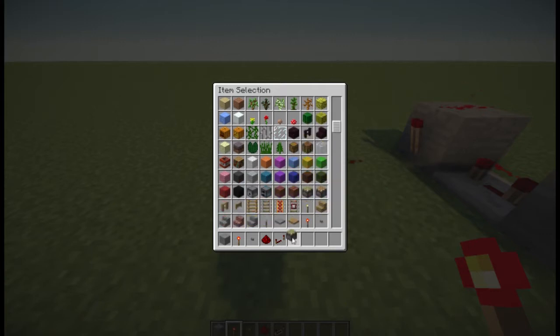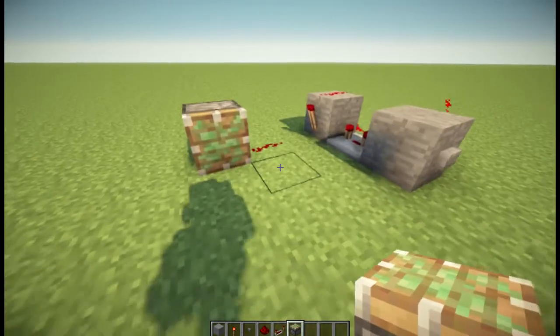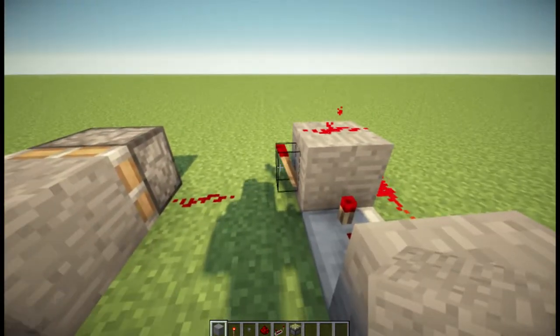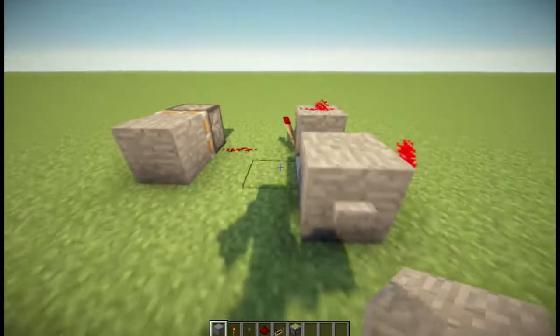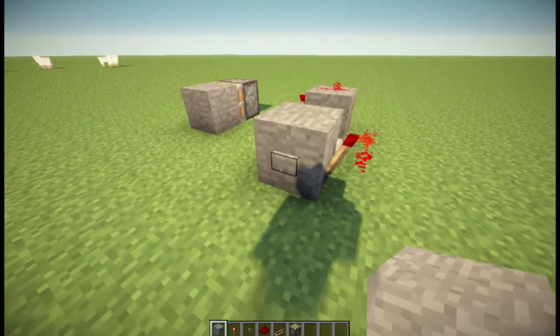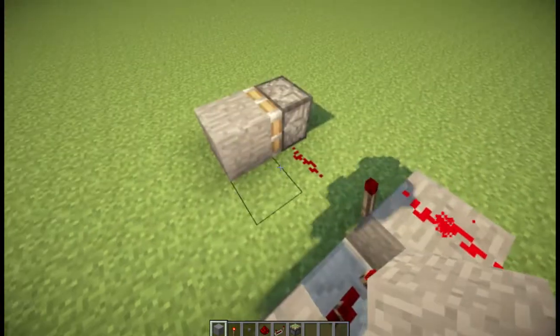You need a sticky piston for this. You place a sticky piston like that, and then a block on it, of course. Now since this only goes on for a very short delay, it doesn't actually retract the block back. See how it leaves it like that? And then we press it again and it comes back, like that.